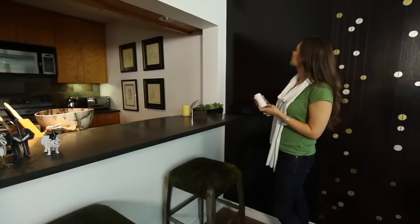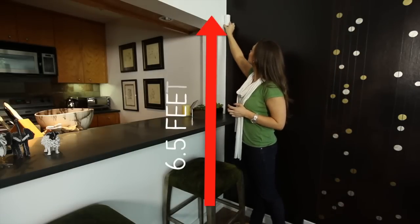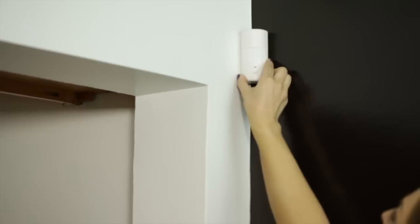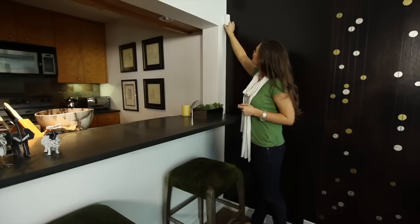We recommend locating the PIR motion detector where it can provide the greatest detection coverage, at least 6.5 feet from the ground. Mount the PIR motion detector at the desired location with the included double-sided tape or with the mounting bracket.